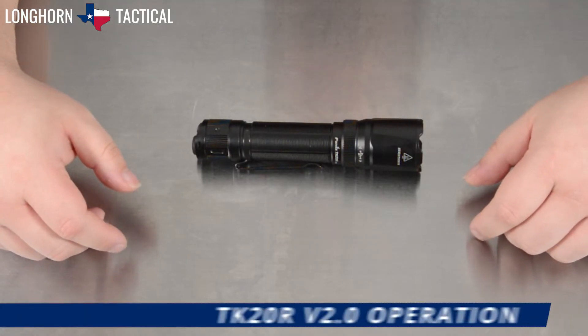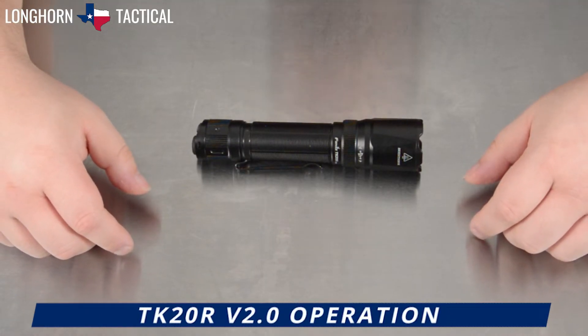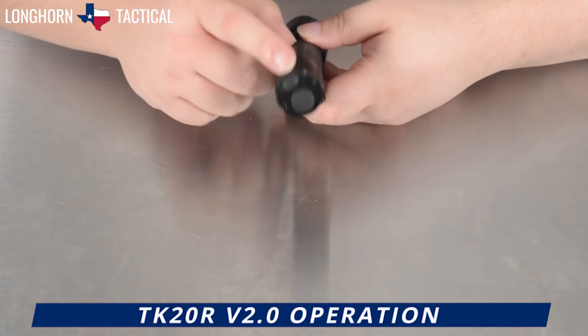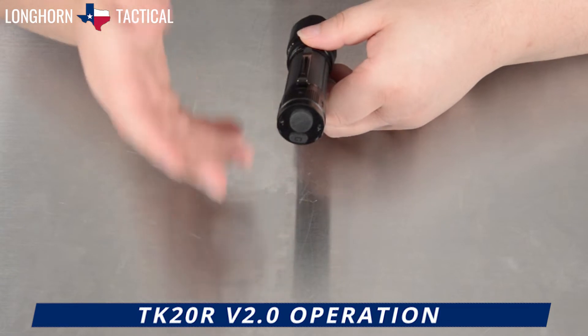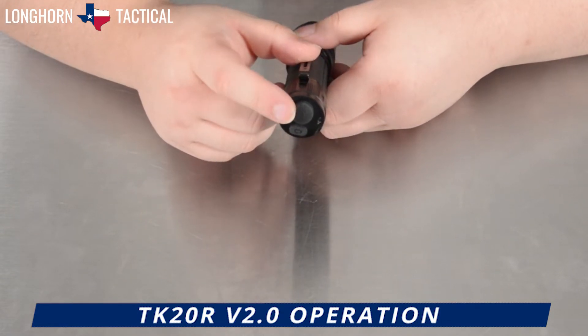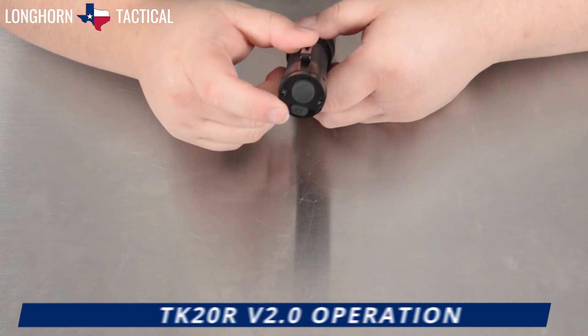Here is the operation guide of the Fenix TK20R V2.0. It shares the similar two-button tactical tail cap, reminiscent of the Fenix TK16 V2.0. The primary larger button is the main switch. The smaller button is the mode switch.